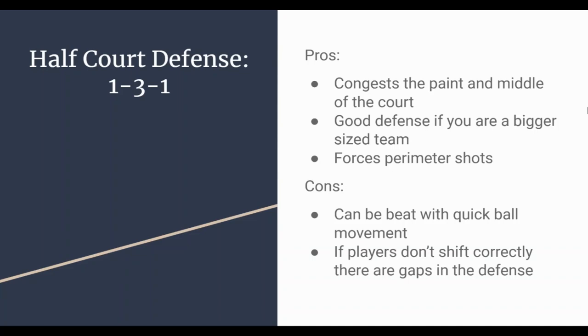For the modified level especially, you are going to force perimeter shots — and at the modified level, teams are going to struggle with that. When we used this, we played against a team that shot 25 three-point shots and made two. We really wanted to force that shot, make them try to get the three-pointer, and then capitalize on the rebound.